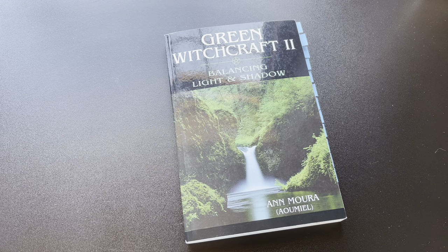Hello, I am the Silver Wheel Witch. Welcome to my channel. Today I'm doing another flip-through book review.